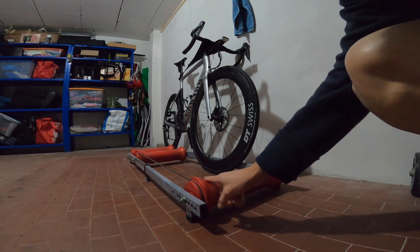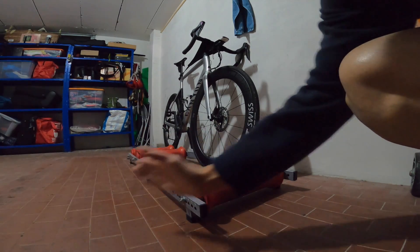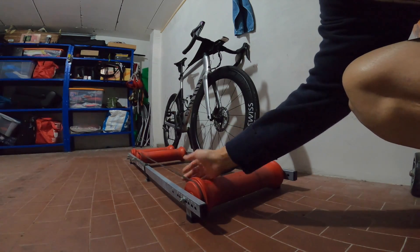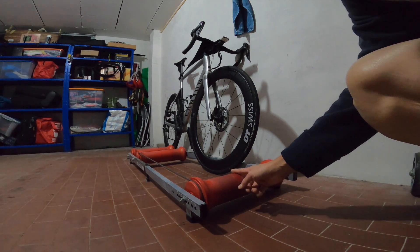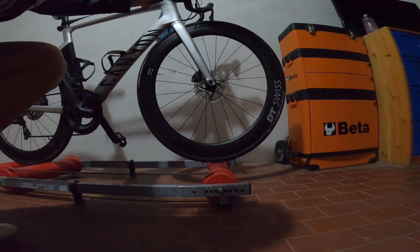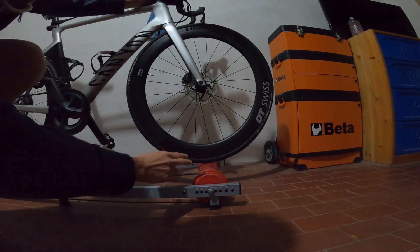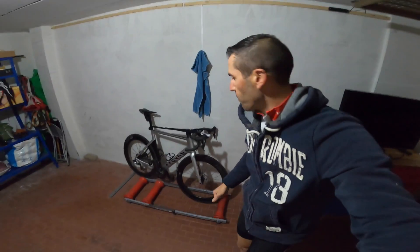Guardando il rullo da sotto: queste due gole servono per evitare che la ruota salti fuori, anche se comunque è una cosa che può succedere. Questa cinghia trasmette il movimento dalla ruota dietro alla ruota davanti, perché deve essere sempre in movimento. Quando monti la bici, la ruota deve essere indicativamente perpendicolare al mozzo: se la metti troppo avanti rimani schiacciato, se troppo indietro rischi di saltare. Ci sono dei bulloni per regolarla.